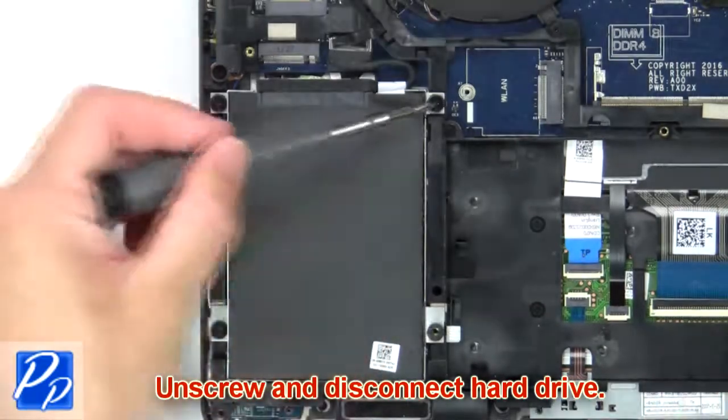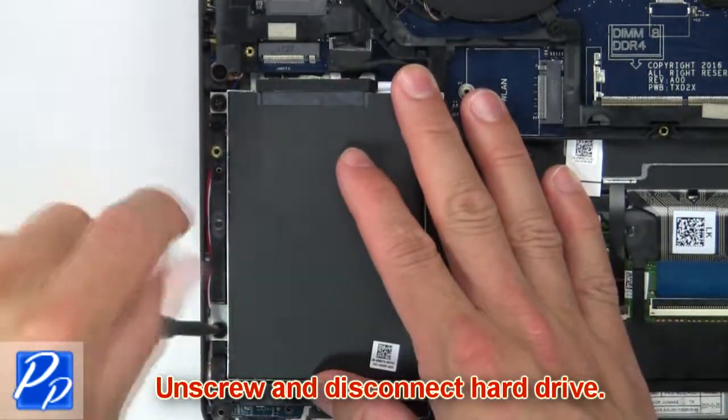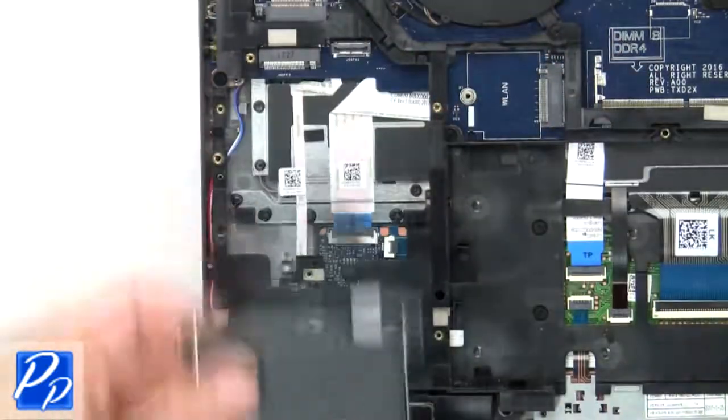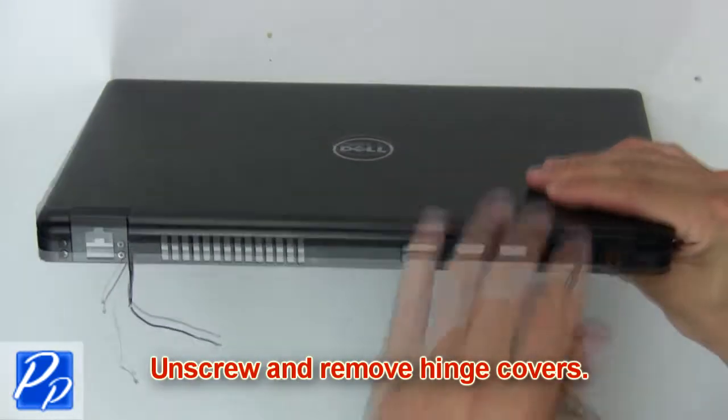Then unscrew and disconnect hard drive. Then unscrew and remove hinge covers.